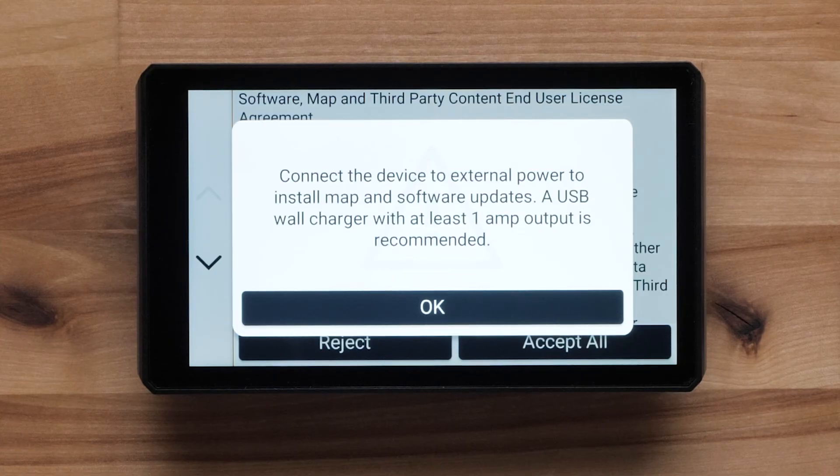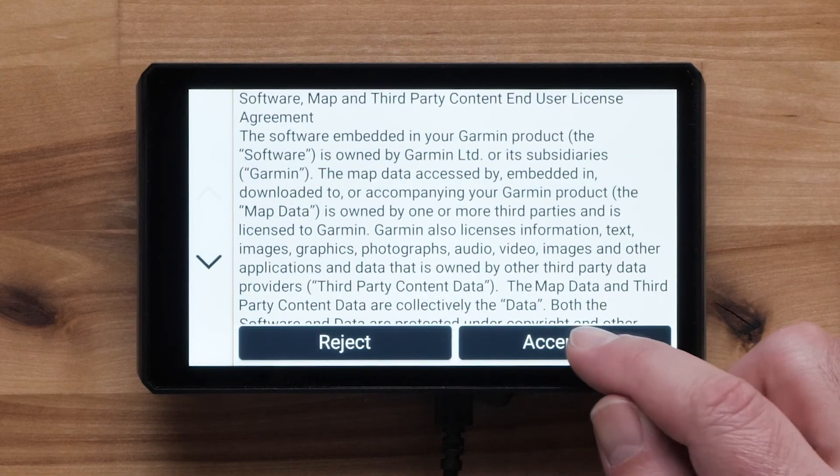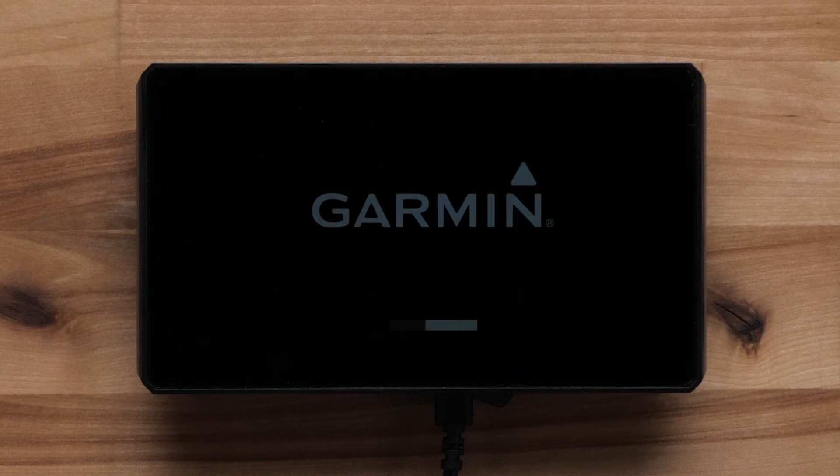Select Install All to start all available updates. If you have not connected your TREAD device to a power source, you will now be prompted to do so. Follow the on-screen prompts. These updates will take an extended period of time, and you will not be able to use your device during the update. Your device may restart once the update has finished downloading.